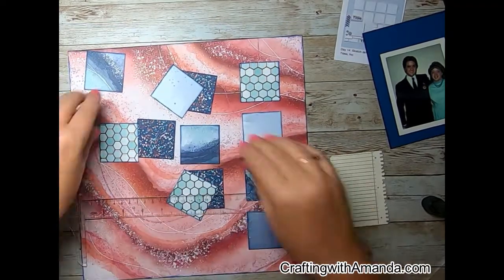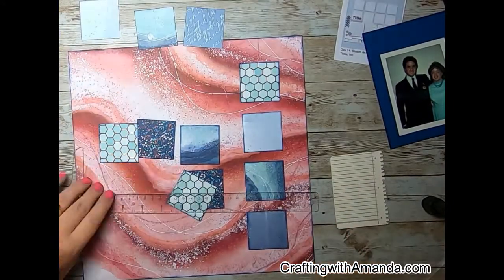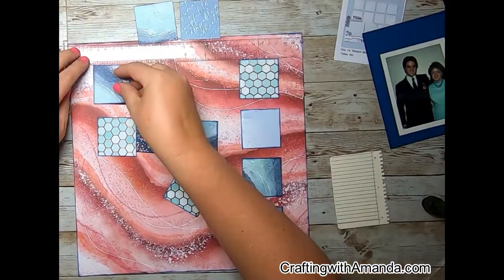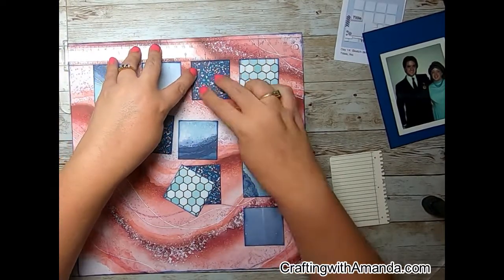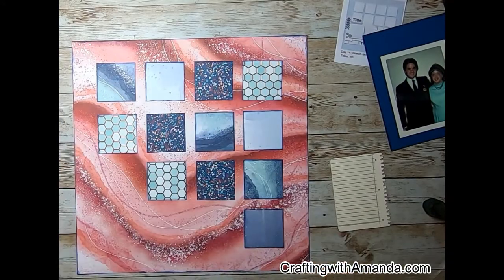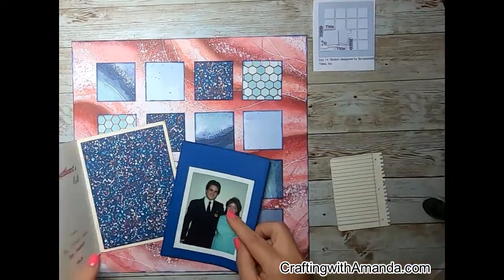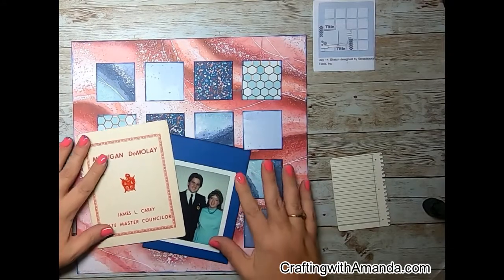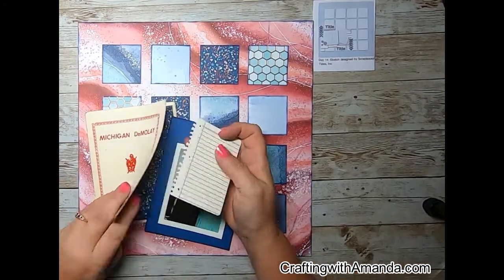Using my T-ruler here just to make sure that everything is spaced evenly — it is a grid pattern and our eyes can detect small inconsistencies. So I did use the T-ruler to get all of those squares put down. And as you can see on the inside of the photo cover, I went ahead and put in that piece of speckled You Are Enough paper.